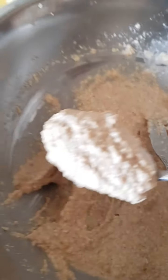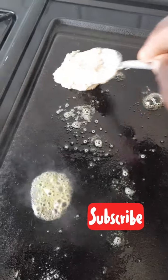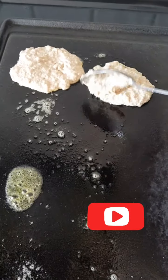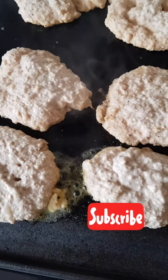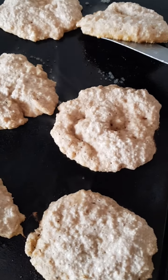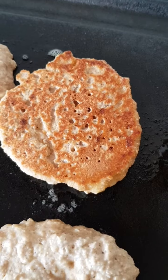Take a spoon of the mixture and just pop it on there — it will spread out by itself. You don't want it to be too thick. Keep going until you've run out of space or mixture. These pancakes have been frying for about two minutes and I'm going to turn one — yeah, that's what you want, nice and brown.